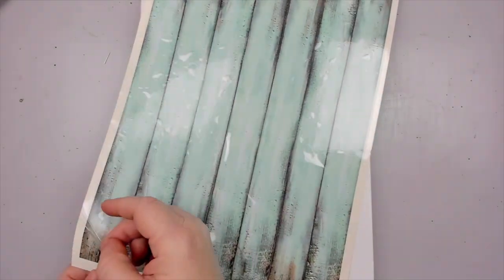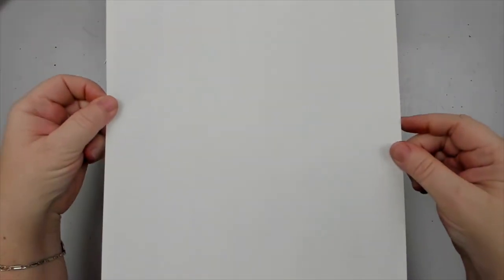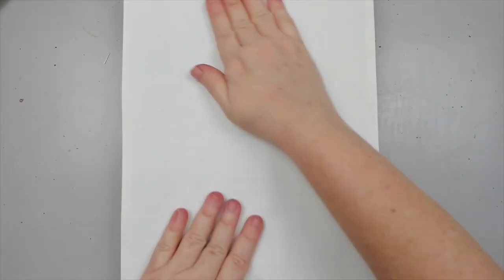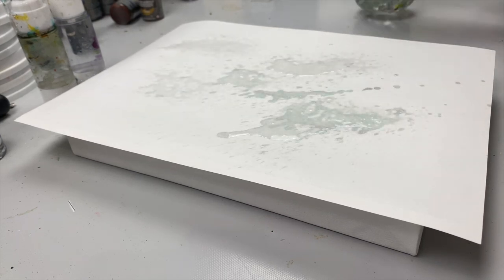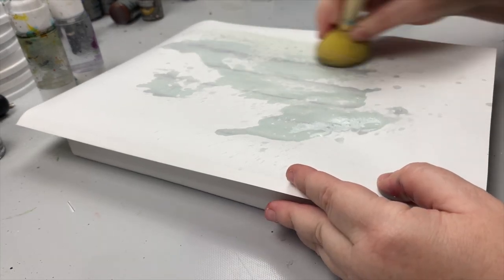But don't take my word for it. Let me show you how. I'll be creating an 8x10 canvas, and the first thing I do is add this Dress My Craft Transfer Me Sheet wooden background. You can cut these sheets to any size or just transfer them as is and bend the edges. I love these transfers so much as they're so easy to apply, and that's why I partnered with Dress My Craft to sponsor this video.